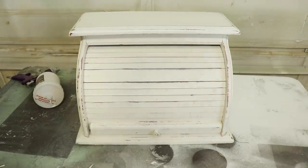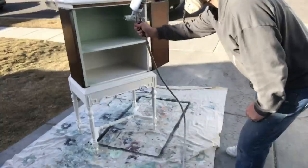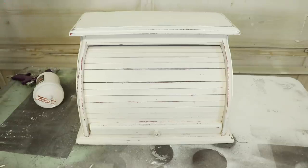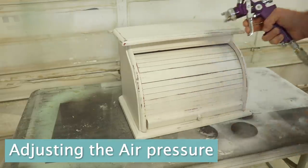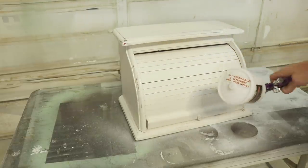The sprayer is particularly great for large pieces, but I wanted to show you how easy it is to get up inside something like this bread box. Chairs are one of the more difficult things to paint because there are so many angles and places to reach. So I'm going to show you how to spray a chair too.